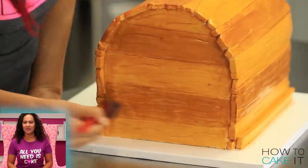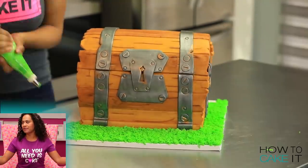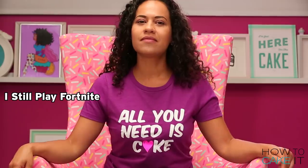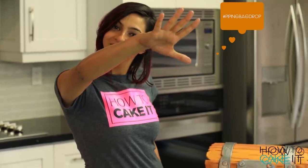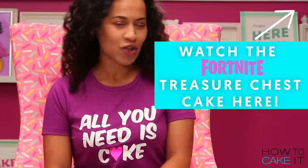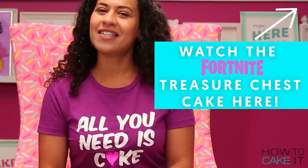You guys have been talking a lot about the Fortnite game and it just so happens that Asma listened to your request in the new How to Cake It step by step video — there's finally a Fortnite cake! Head over there now to watch her cake up a Fortnite treasure chest and leave a comment with what you'd like to see next.